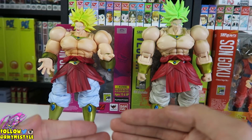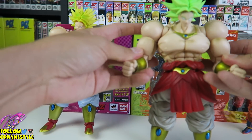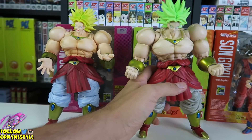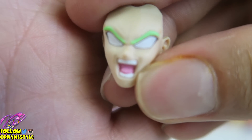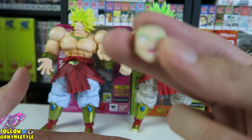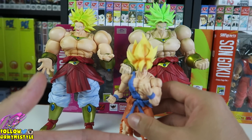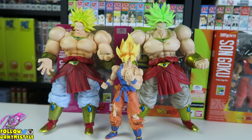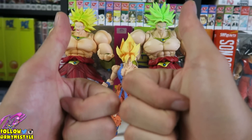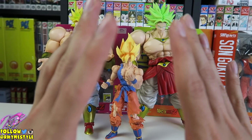So the question for you guys is: if you had a choice between both of these Brolies — the green hair one or the yellow one — which one would you rather prefer? Comment down below. Let me know your thoughts on this figure. Let's end with the infamous Broly pose — just yelling. That's actually the true backstory: right when Broly was born, Goku went to the fridge and ate his pudding, and Broly got kind of mad about that. That's the true backstory of why Broly hates Kakarot so much. Either way, that's pretty much my quick review — and I can't believe I actually took this out of the box.